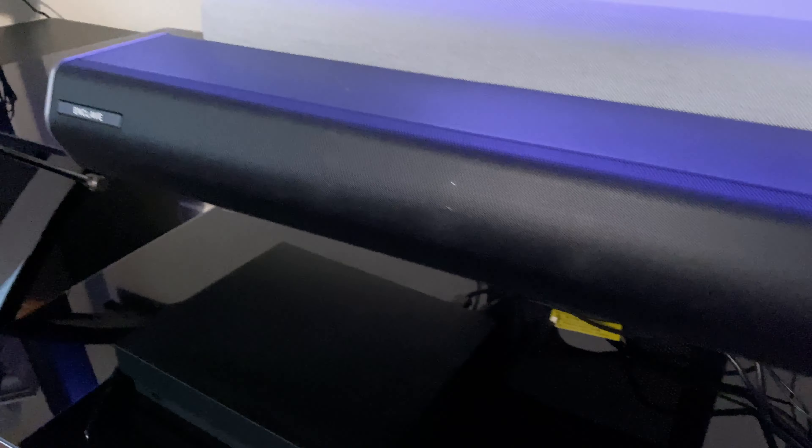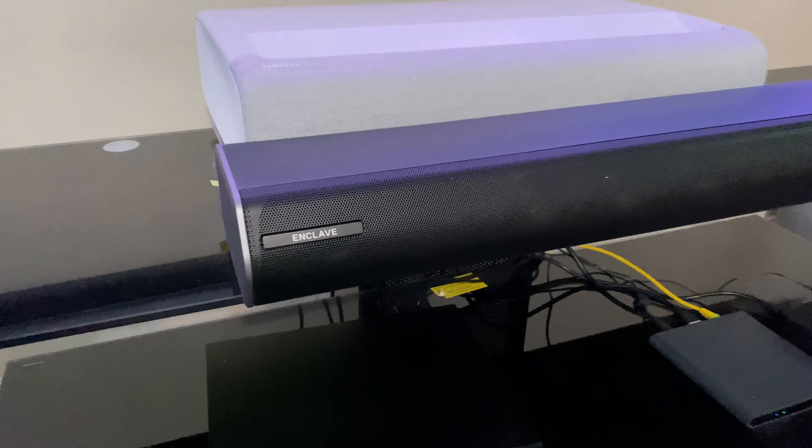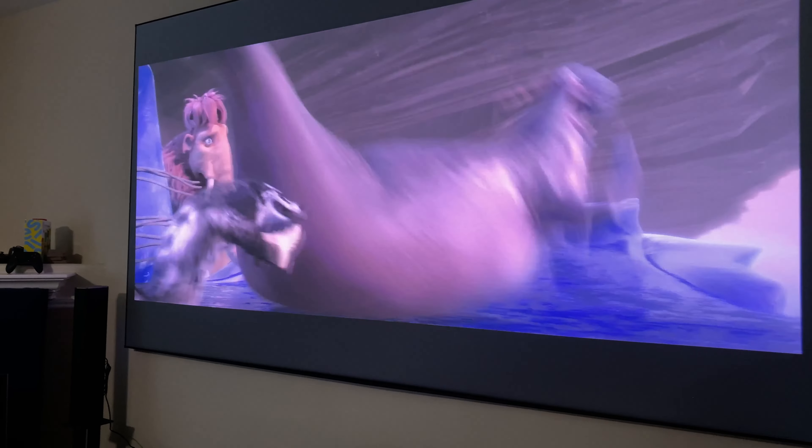You're getting a 100-inch screen, you're getting a 120-inch image, and it definitely serves a purpose to have sound that's equally as big and immersive. What I've done and noticed is that you can put your soundbar in front of your ultra short throw projector. Instead of having it sitting on top and messing with the beam reflecting on your image, you can put it just in front. If you have a wide enough or deep enough space, you can do that as well.